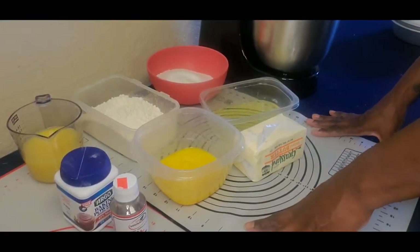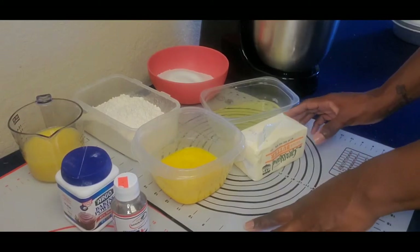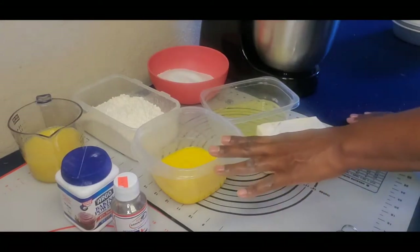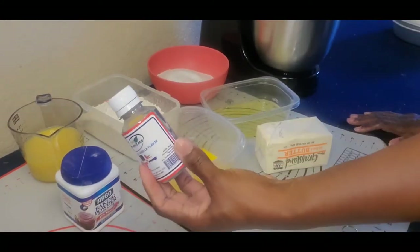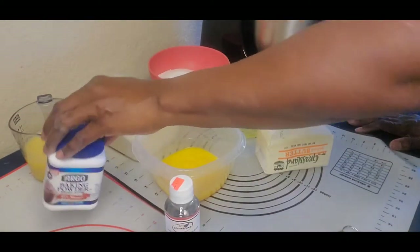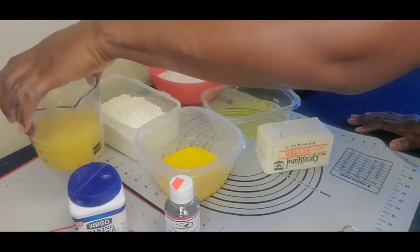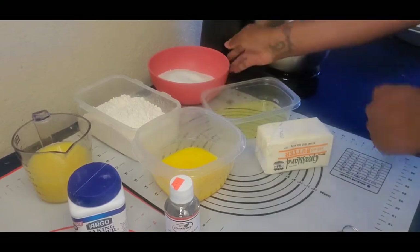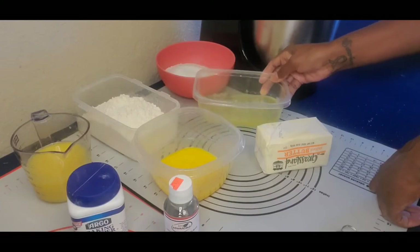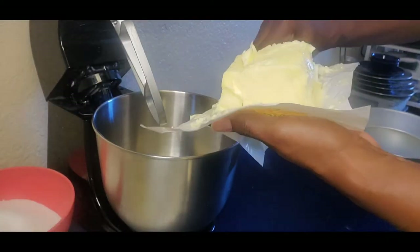Welcome back to my channel! Today I will be making a Dominican cake — I got an order requesting this particular cake, so let's get into it. I have a pound of salted butter, 12 egg yolks, some Dominican vanilla, baking powder, one and a quarter cup of orange juice, a pound of sifted flour, a pound of sugar, and five egg whites.